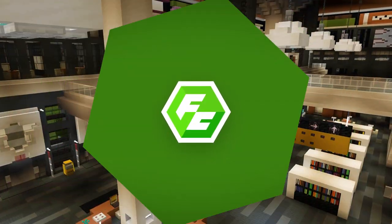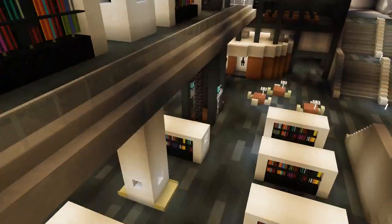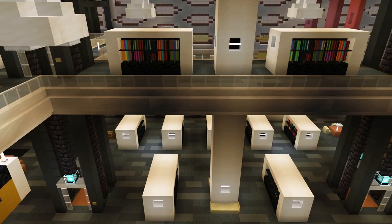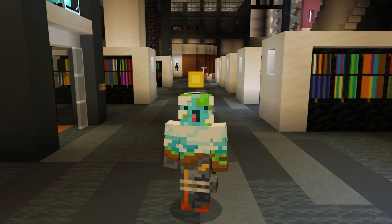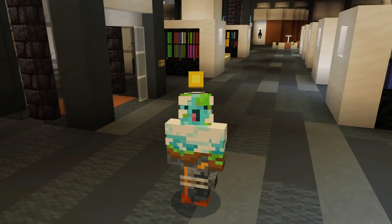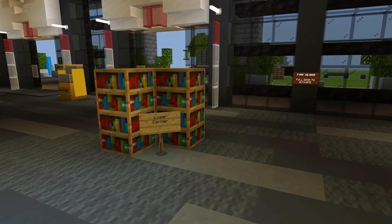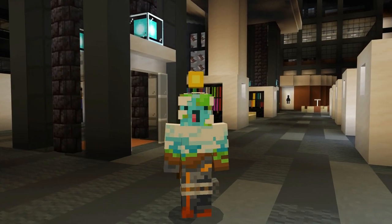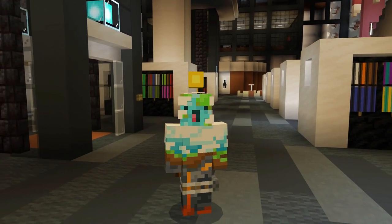Welcome to Flush City. Hey, Tebuki here. Pretty cool bookshelves, right? You could just use the bookshelf block, but that's boring. Here's a creative way to make your bookshelves bright, vibrant, and unique.